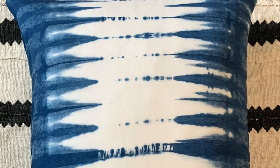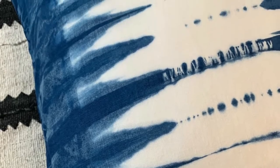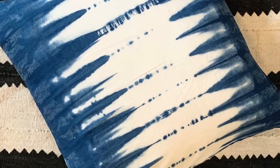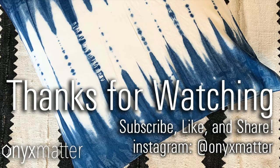I let it dry and then I washed it and dried it. I use Synthrapol in the laundry and I wash on hot. This is linen, so that has a lot to do with how the fabric takes the dye. Thanks so much for watching — be sure to hit the subscribe button and share this video if you know anyone who's into shibori.